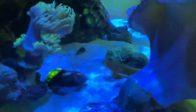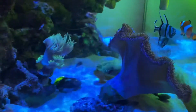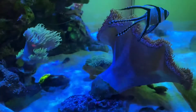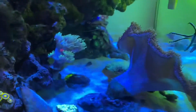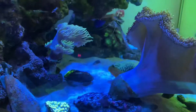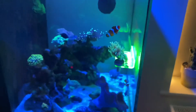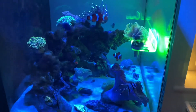The watchman goby loves the new tank layout — he's always out. The last goby I had was really shy, whereas this one is just always out. The pistol shrimp I haven't seen since I put him in the tank, which is a bit annoying.